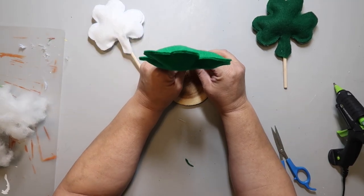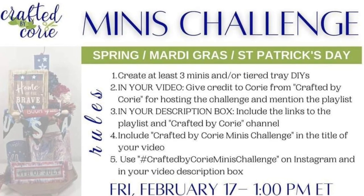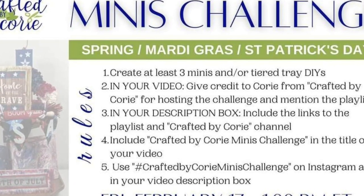I wanted to tell you this is part of the Crafted by Cori Minis Challenge, and there's a whole playlist. I'm going to have her channel linked in the description box below. It's always a fun one, so I hope you check it out.